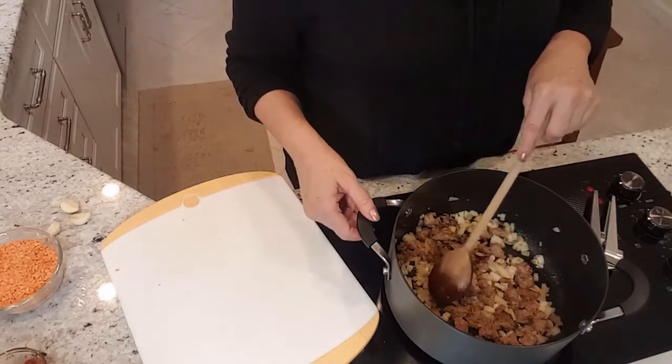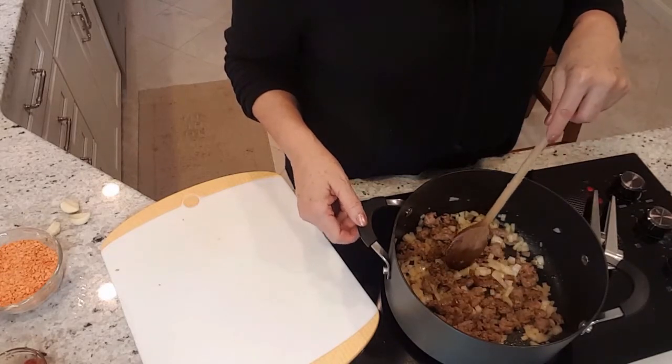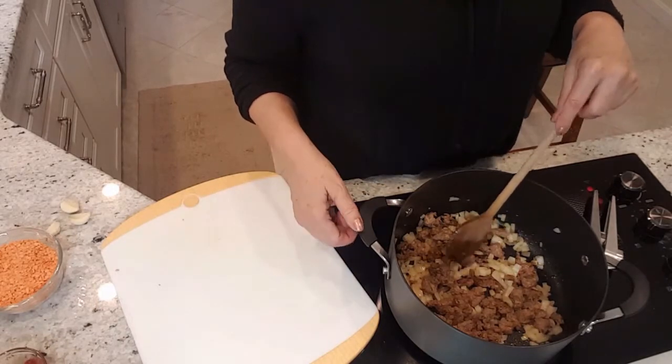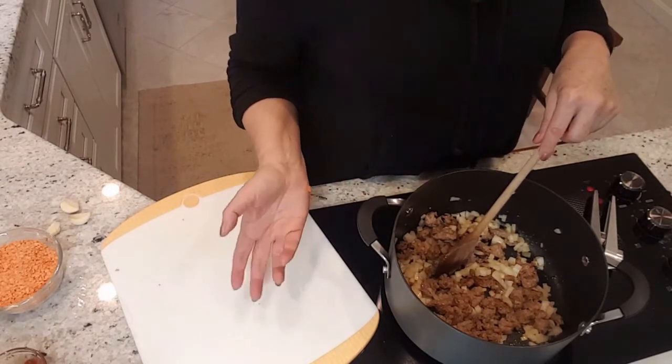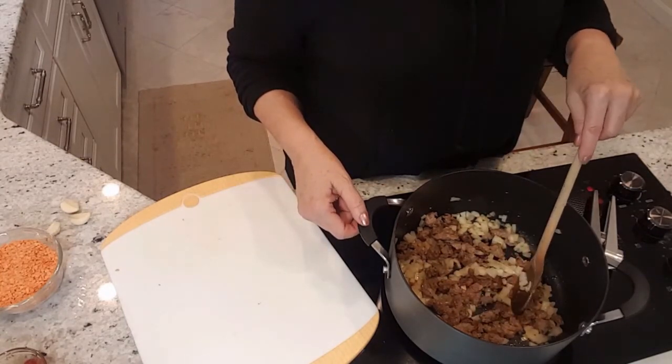This is not a traditional lentil soup — this is my lentil soup. If you follow along with me, you know that I like to have flavor in my food, so I add a bit of flavor whenever I get the chance.